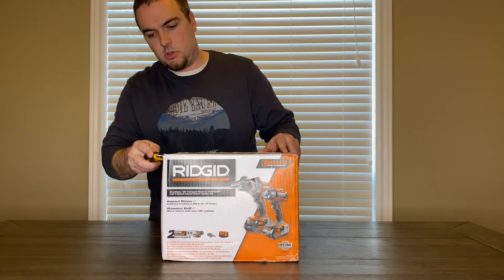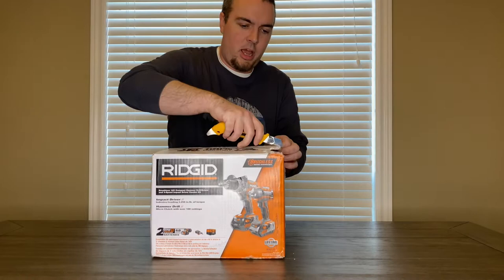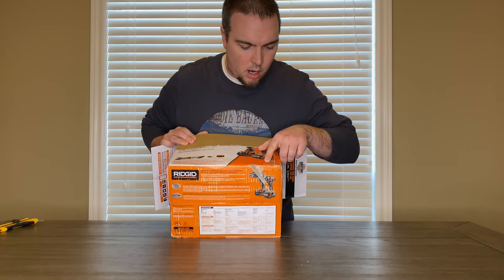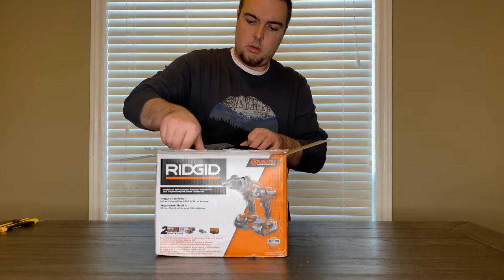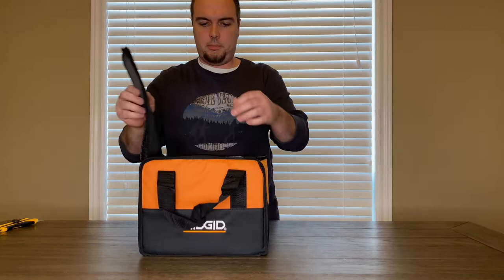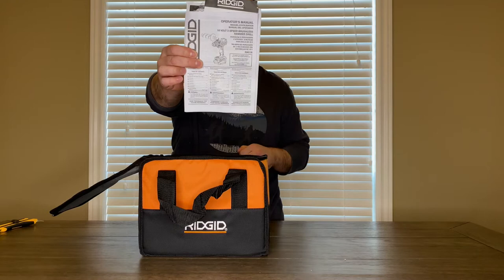So this is a drill and impact driver kit, so this will come with batteries, charger, the whole shebang. This is model number R9617-2. We've got a nice Ridgid bag and instruction manual.